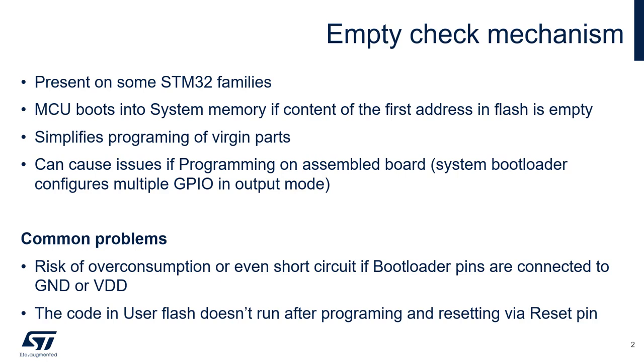The system bootloader configures multiple GPIOs into output mode, which can be a problem if the device is programmed on an assembled PCB. These GPIOs can be connected to some external logic, or in the worst case tied directly to ground or VDD, which could result in a short circuit and possible damage to the microcontroller.